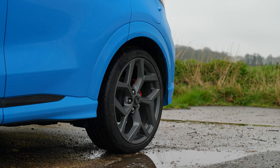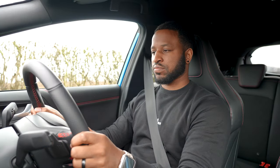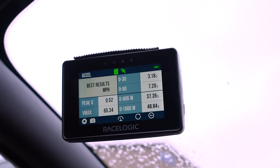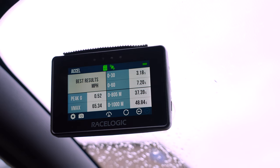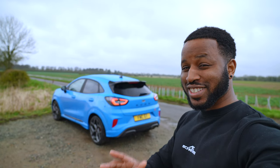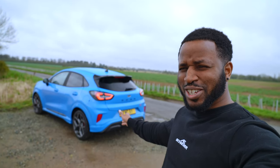I did wake up this morning and check the tyres before I left because I saw it was raining. These tyres might not be everyone's cup of tea as they're not Michelin, but the Continental Sport Contact 6 in the wet with this power — I haven't got any issues putting the power down. We launched it — 0 to 30 in 3.18 seconds and 0 to 60 in 7.2 seconds, bearing in mind that it's wet. So there we have it — on a wet windy day saying goodbye to the Fiesta ST and for some people saying hello to the Puma ST hybrid.